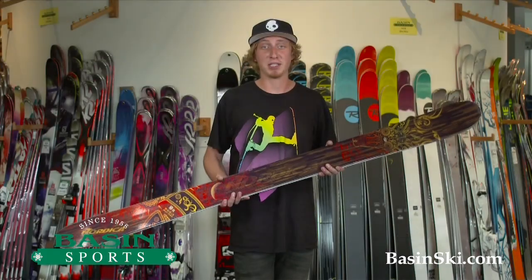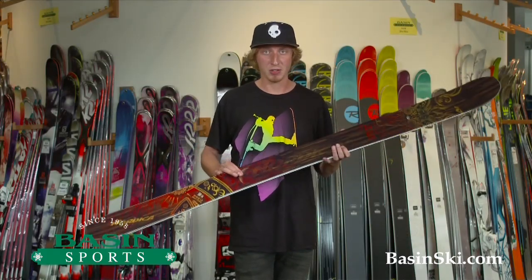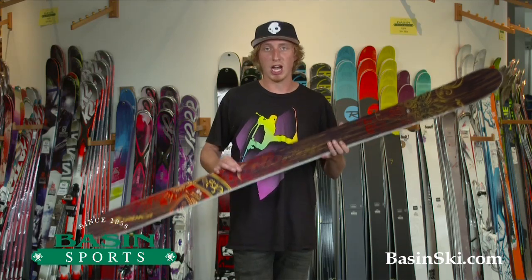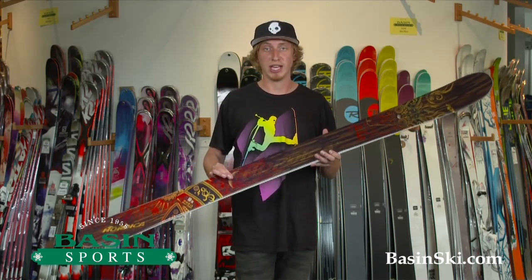Hi, this is Michael at the Basin Ski Shop in Killington, Vermont. Here today I have the new Nordica El Capo. This is a new ski for this year. This ski is 107mm underfoot, so it's a little bit narrower than the Patronin and the Hel Dorado.